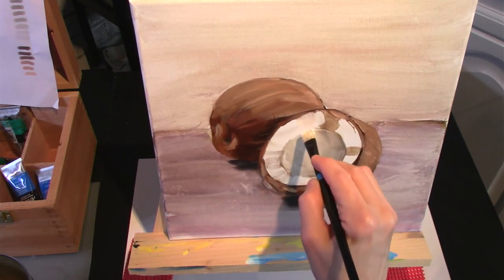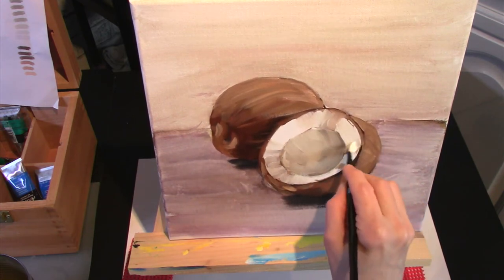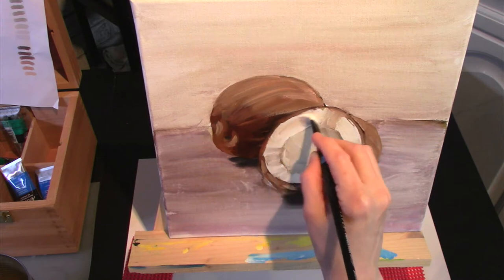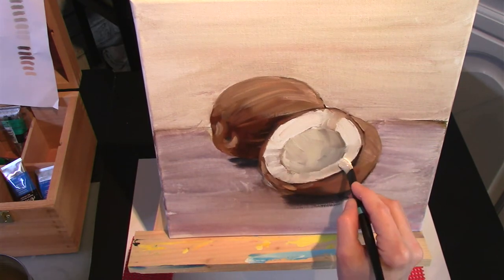Then I go around the edge of the coconut, pulling the brush strokes in towards the centre. And I start realising I'm going to use a palette knife to try and get that texture of where the coconut actually was split.